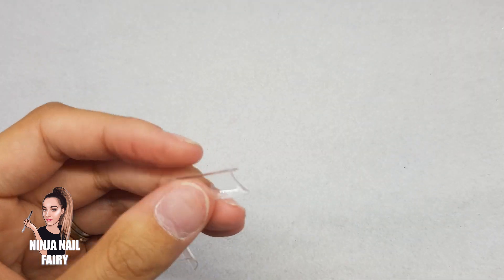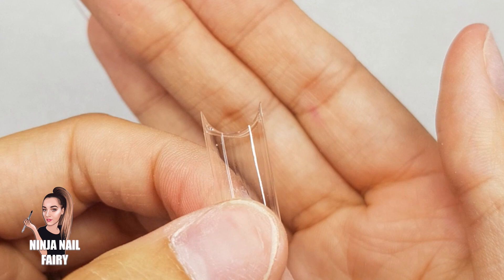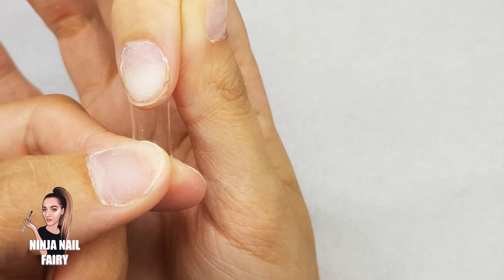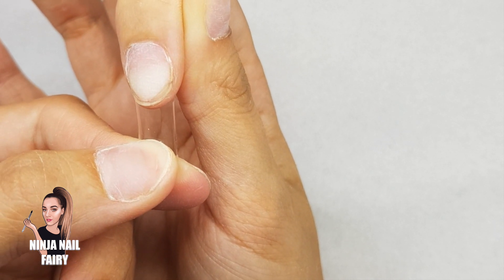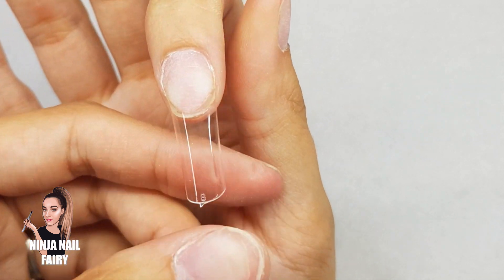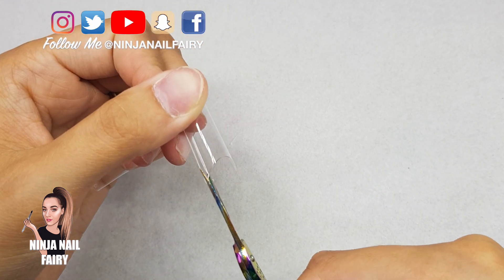Press down nicely. You want to try and apply it at a 45-degree angle up to the nail and then press and roll so that you're getting rid of any air bubbles. Also, that is the amount of glue that we are going to be using to apply tips. Sometimes you can apply too much which then causes it to spill out of the side walls underneath and it just gets a little bit messy.